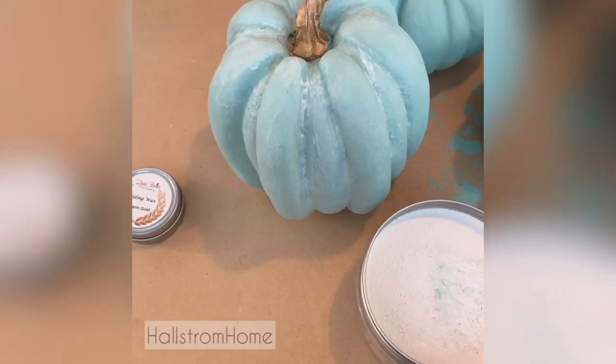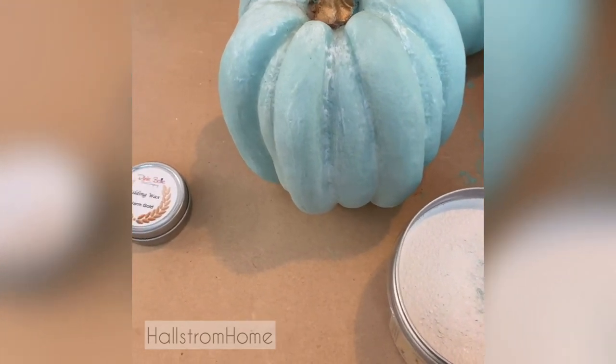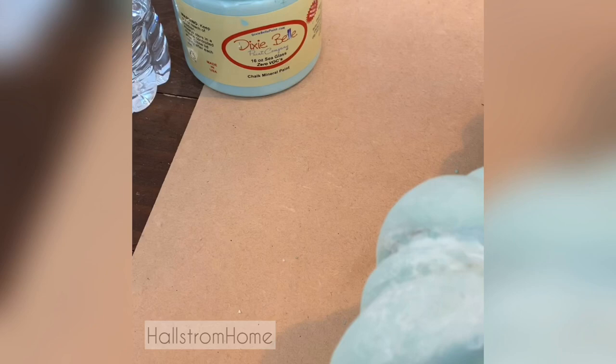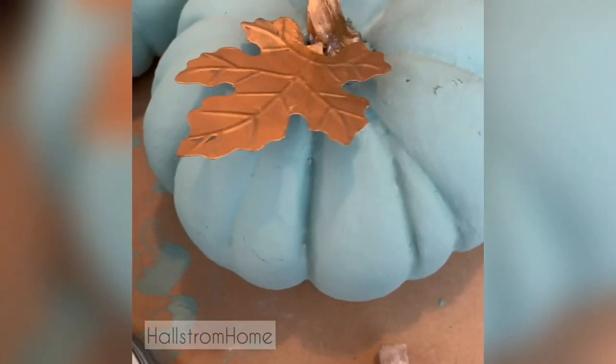I'm going to give you a quick tutorial on how to chalk paint pumpkins using chalk paint, some white wax, and some gold. As you can see, I've already chalk painted my pumpkins and I used a really pretty color — Sea Glass by Dixie Belle — and there you go, just solid here.